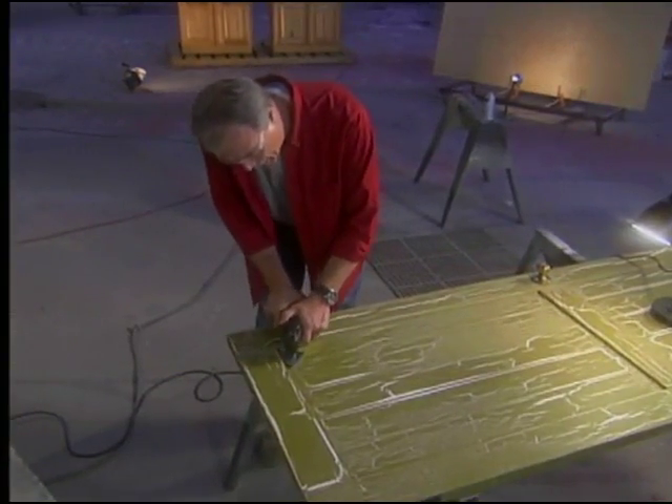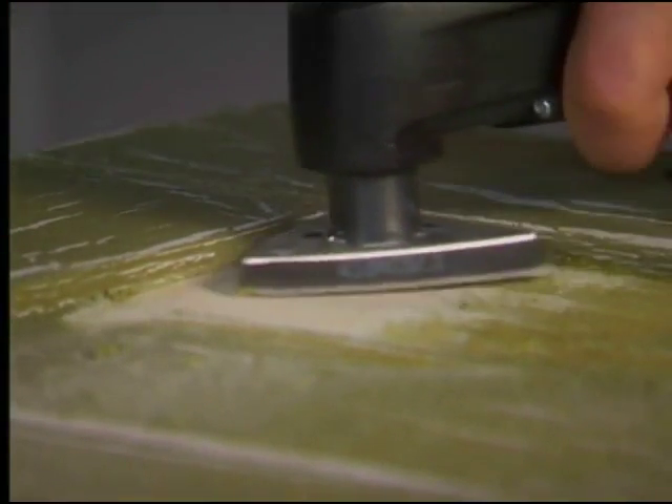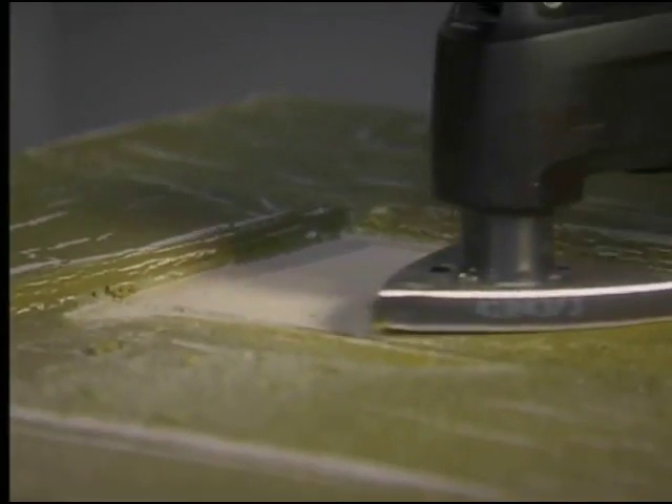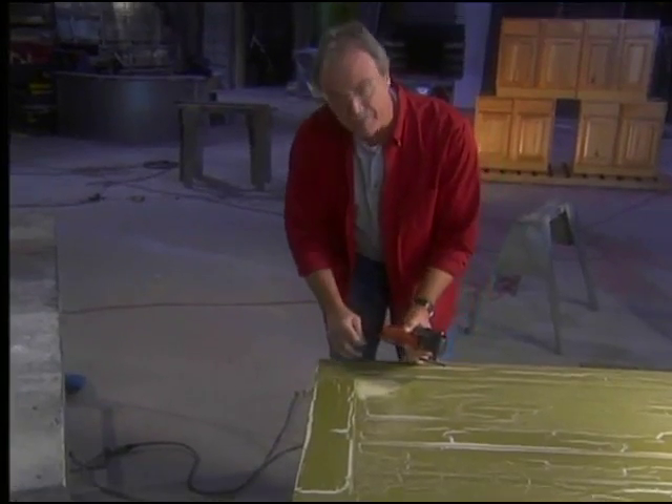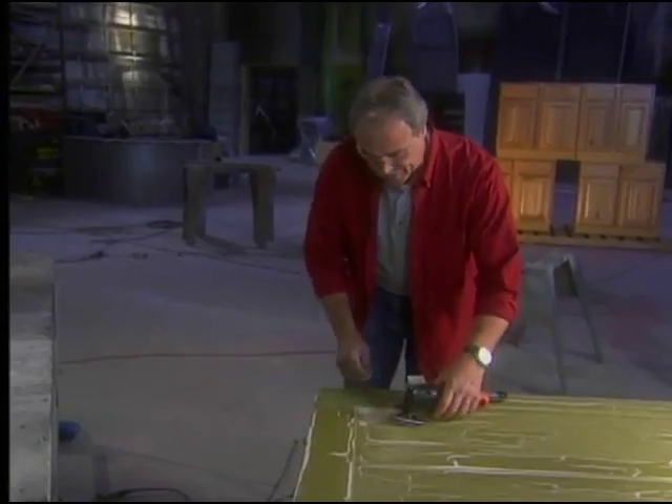As you can see, it's taking it right down to that lower coat of paint. Look at this corner — there's no way a belt sander or a random orbit sander could get up in there. So in this case, the Multimaster is the perfect solution for detail sanding just like this.